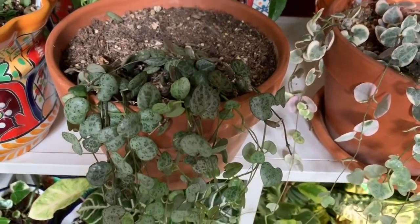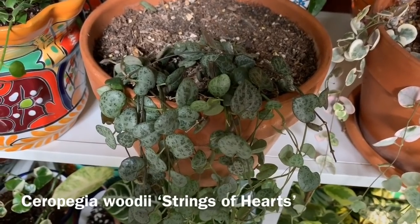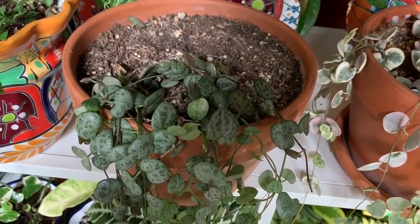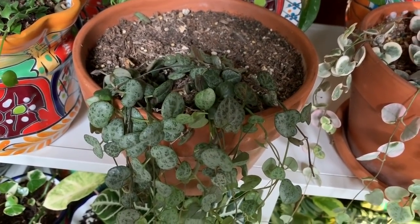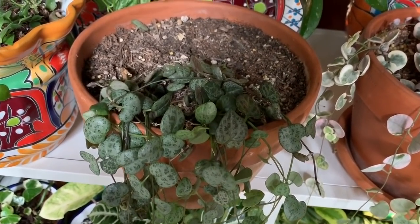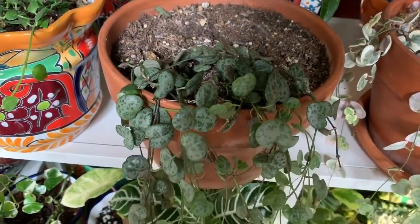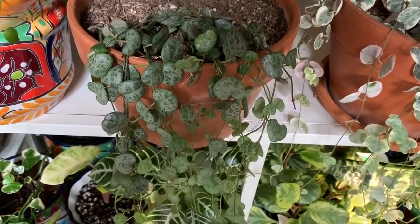Next to it is a non-variegated string of hearts. I got this one from Hertz Gardens. It's a little bit sparse because when I got it, it was in a six-inch pot and I moved it up to an eight-inch pot, which may have been a little too big. But it's been growing well and getting really long.